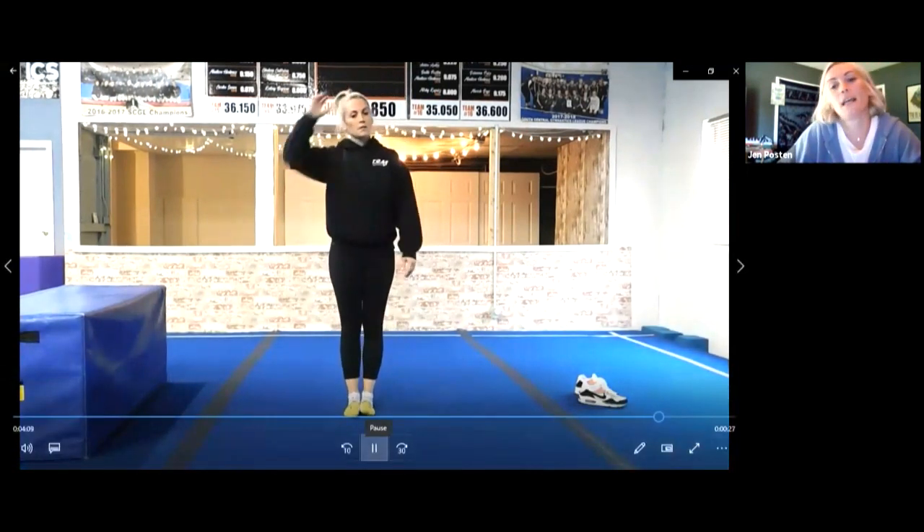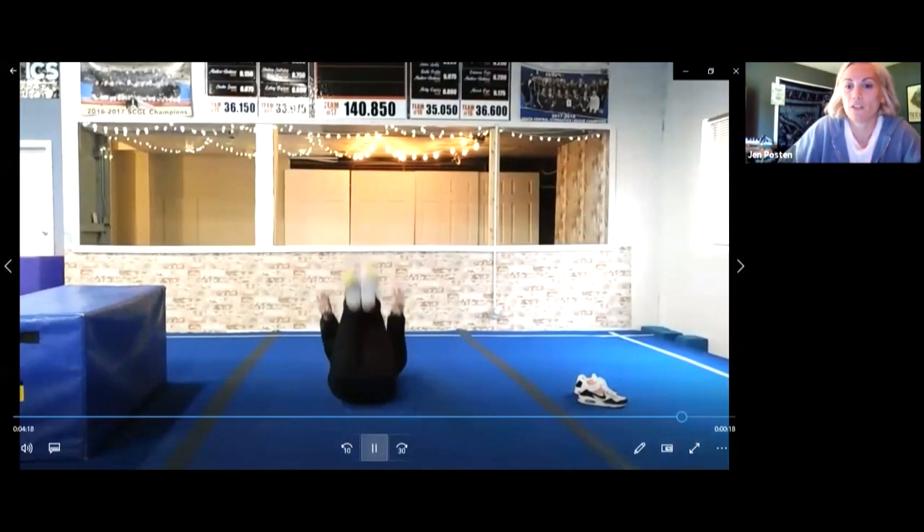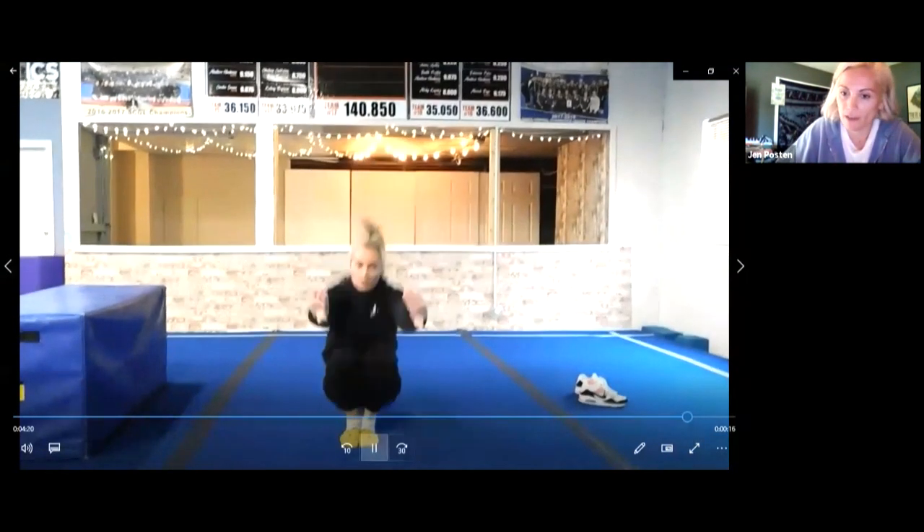When you're done with five of those, we're going to do five starbursts. Remember, that's the one where we jump up to the sky and then we roll on our back like a turtle. If you watch my video, you'll see me do it. We're going to jump up and roll back, just like that — five times. Can you do five of those?